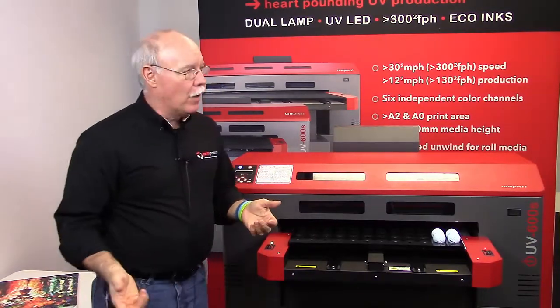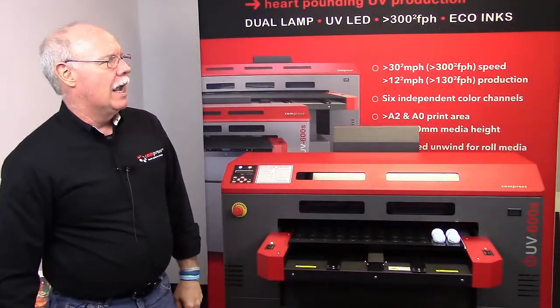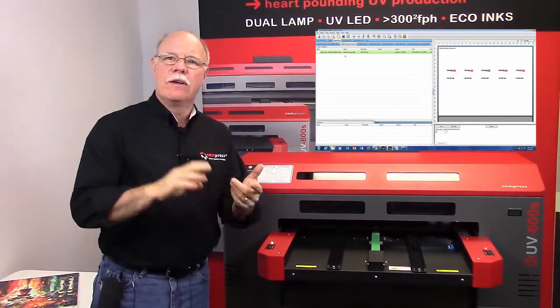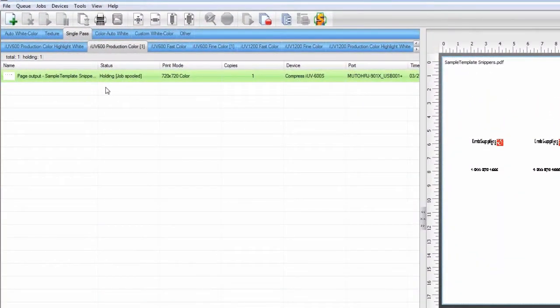We've set it up now. I'm going to go ahead and load it in. We've got our RIP software — this is our Compress RIP, which has different queues set up for all the different scenarios. There are a lot more scenarios in UV printing than you would deal with in other types of printing.